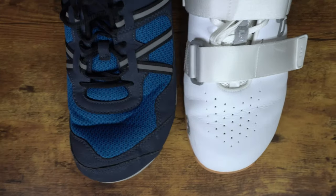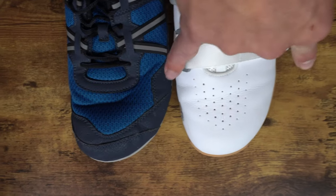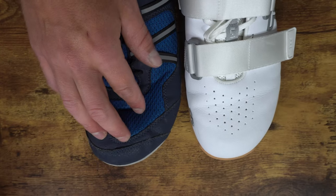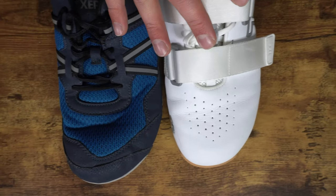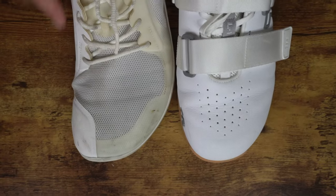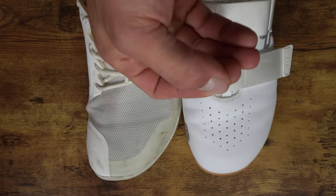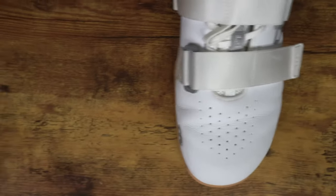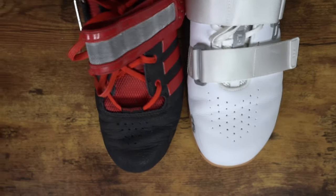Pulling in barefoot shoes — when comparing the Xero Prio to the Tier, they're actually pretty similar almost through the base of the forefoot. The Prio does have less of a taper so you get more width there, but obviously it's a very different construction and intent. Looking at the Vivobarefoot Primus Lite 3, I'd say this is probably the most similar toe box construction to the Tier — the Primus Lite 3 is a tiny bit wider but the Tier has a bit more upper volume. Overall, this model definitely has the widest toe box in the game when it comes to weightlifting shoes, though its fit is going to be very contextual on what you want and need.